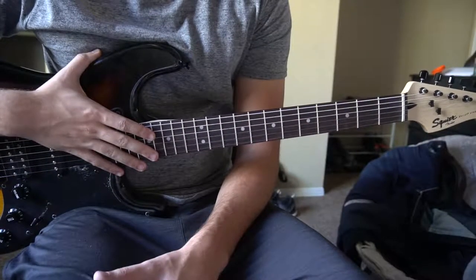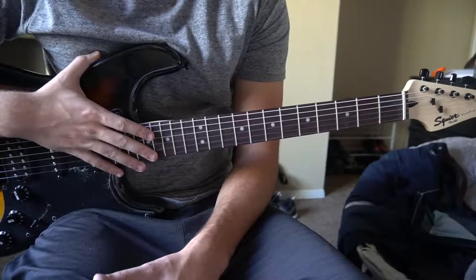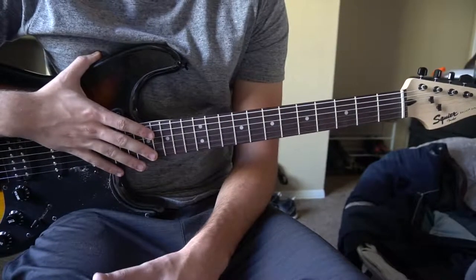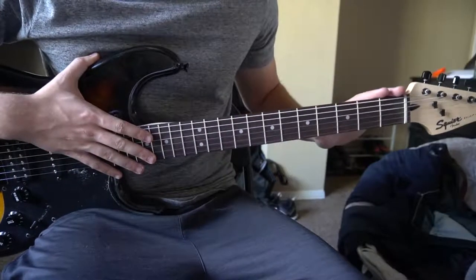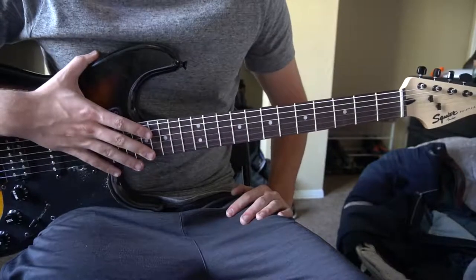Welcome to this tutorial on how to play Adrenaline by LAV. This is a brand new song and there aren't any tabs out, so this is all me learning it by ear. We're in standard tuning, there's no capo. There are a lot of bar chords here, so if you're a beginner beware of that.